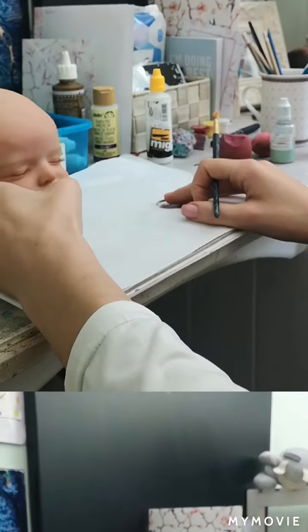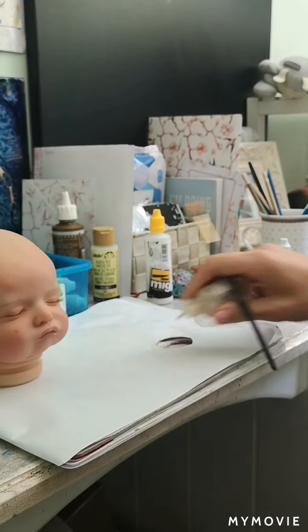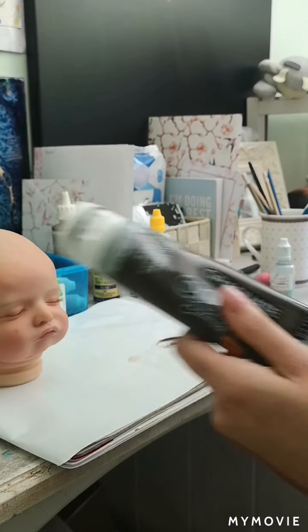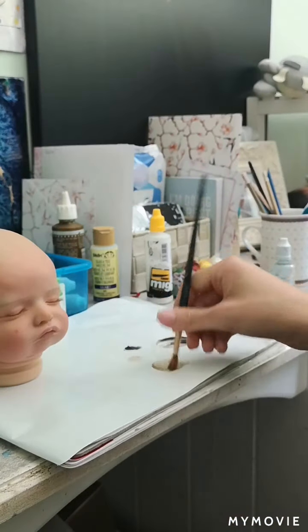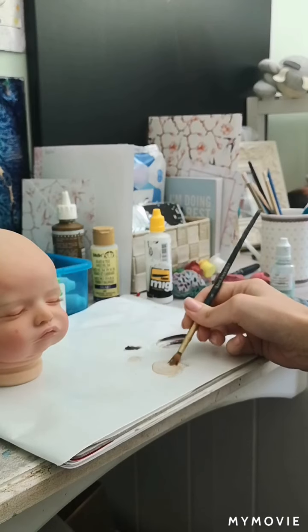I'm not saying this is the absolute right way to do everything, I'm just showing you what I do. I put a little bit of distilled water onto the palette first, and then I've got some raw umber acrylic paint and some black acrylic paint as well. I'm going to start by mixing a little bit of paint so it's really thin.